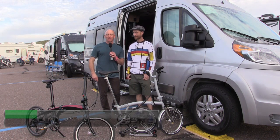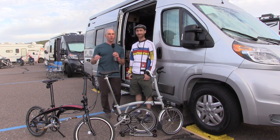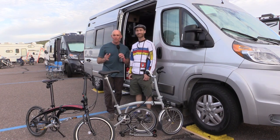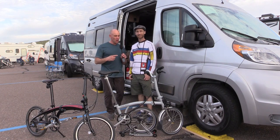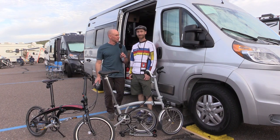Hey everyone, it's James from the Fit RV, coming to you today from the Good Sam Phoenix RV Super Show and Rally. If you think you don't have enough room in your rig for a bike, I want you to think again. I'm here with Todd from Metronome Music and Cycle to Go, and we've got some bikes that I promise you can fit in just about any rig.